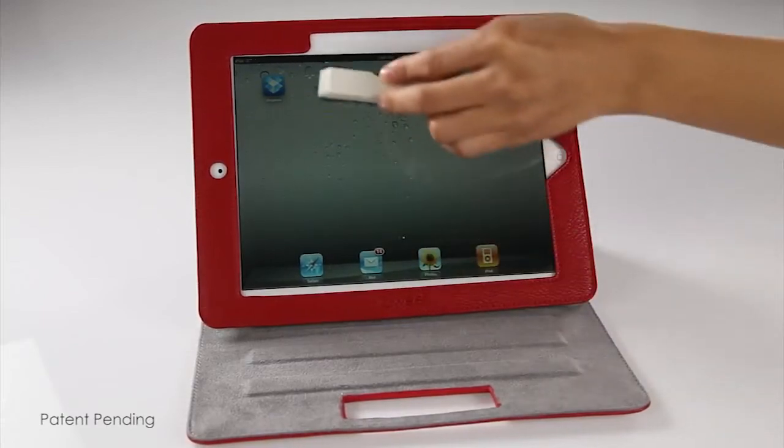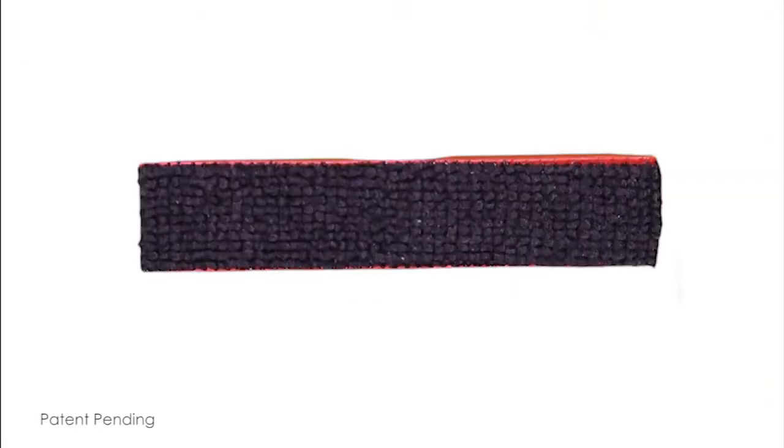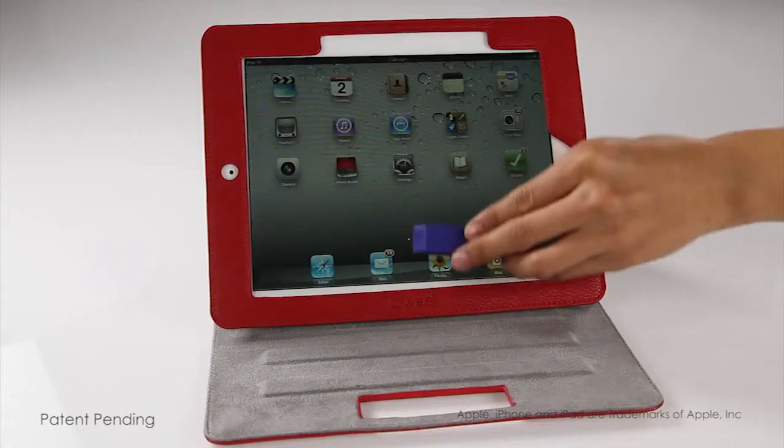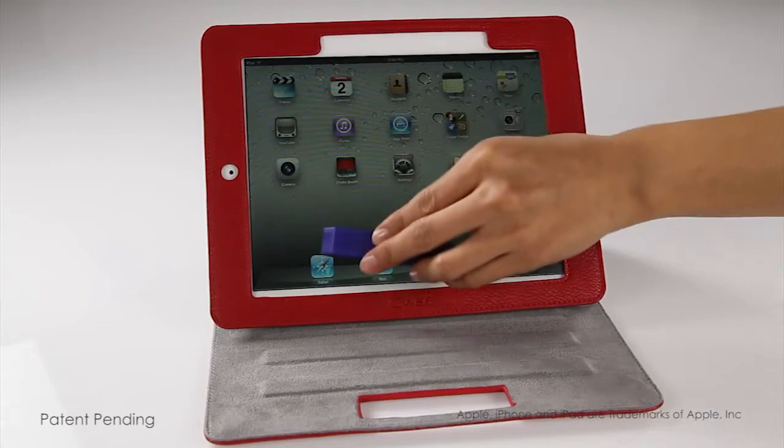By using the GUI Racer, you will keep your touchscreen hygienically clean. The GUI Racer cleaning surface is embedded with Ultrafresh, a proprietary antimicrobial from Thomson Research.